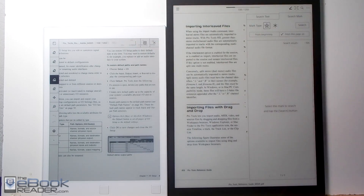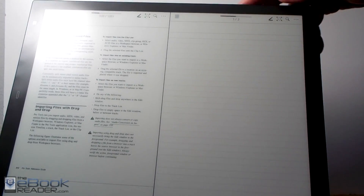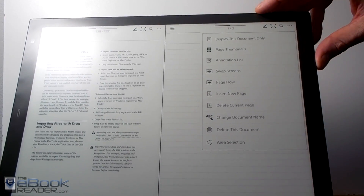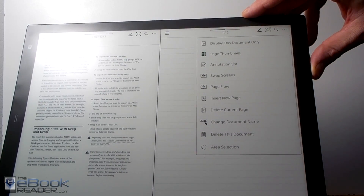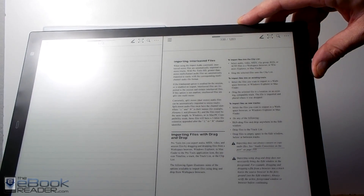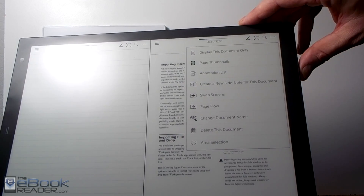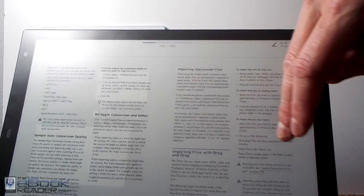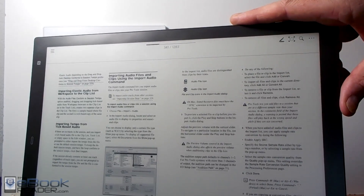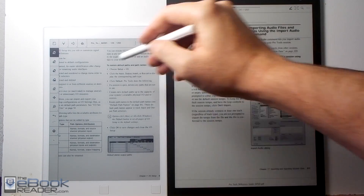The Remarkable doesn't have any of that yet, but it does have a live view where you can mirror the display on your computer with the app. The Sony has a two-page view in landscape mode — you can have your document on one page and your notes on the other, and it has a dual document view where you can view two PDFs or the same PDF two pages at once. The Remarkable doesn't have anything like that currently.